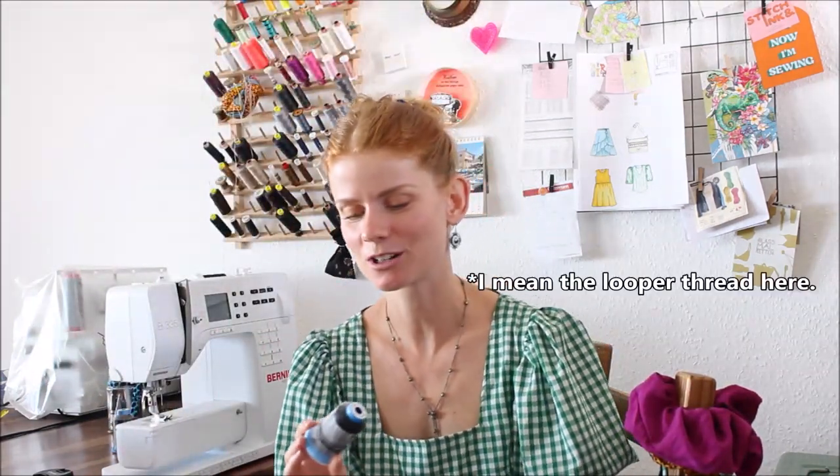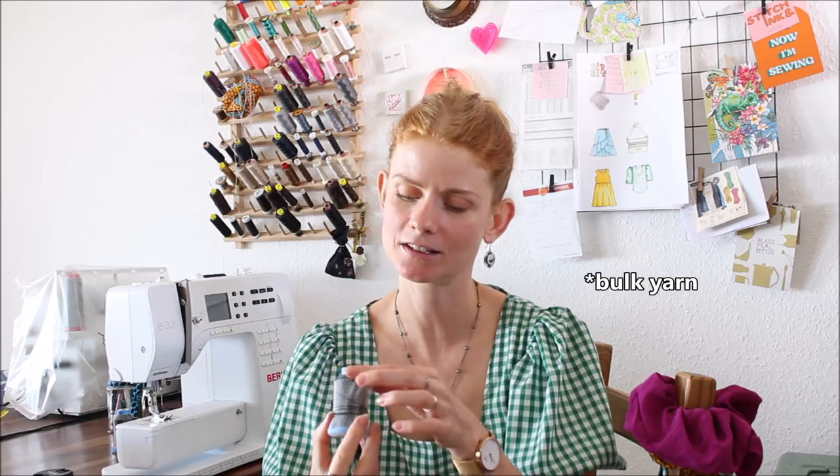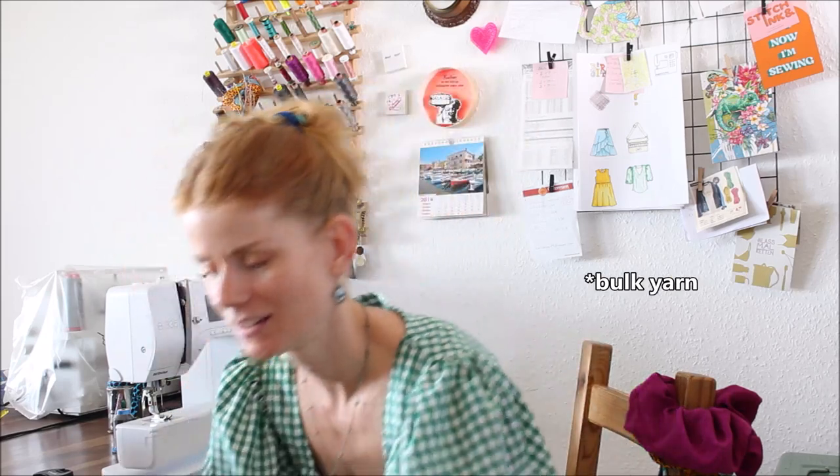The three-thread super stretch stitch looks like a normal four-thread stitching but only with three threads. For the lower looper thread I am going to use a bulkier yarn - I think this is going to be a little bit softer for the inside seams. I will be filming this project during several days and show you what I make. I hope you have fun.